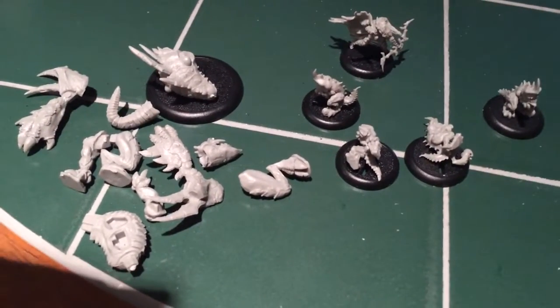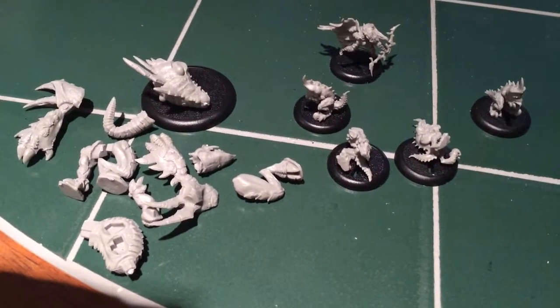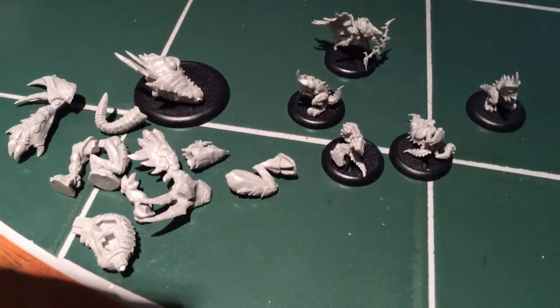So that should get me going. Just a quick little update.